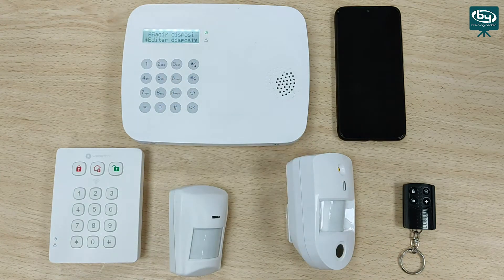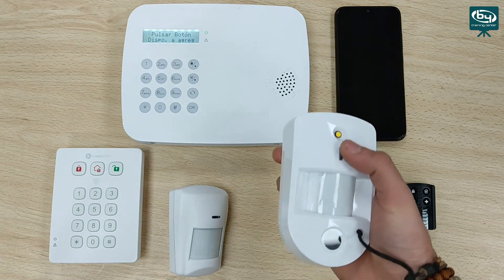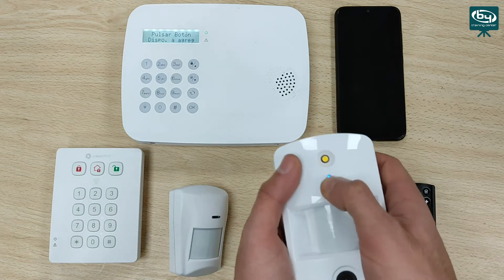Once the device is configured, we go back. To add the PAR cam, we follow the same procedure. We press add device and press the PAR cam button — I hold the enroll button pressed and the battery-powered control panel will detect it. Here we have the response: infrared camera. Press OK.